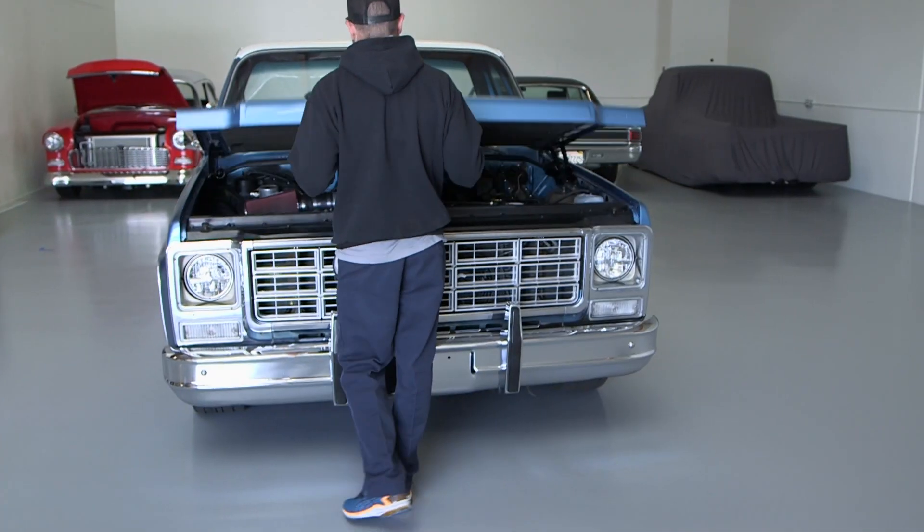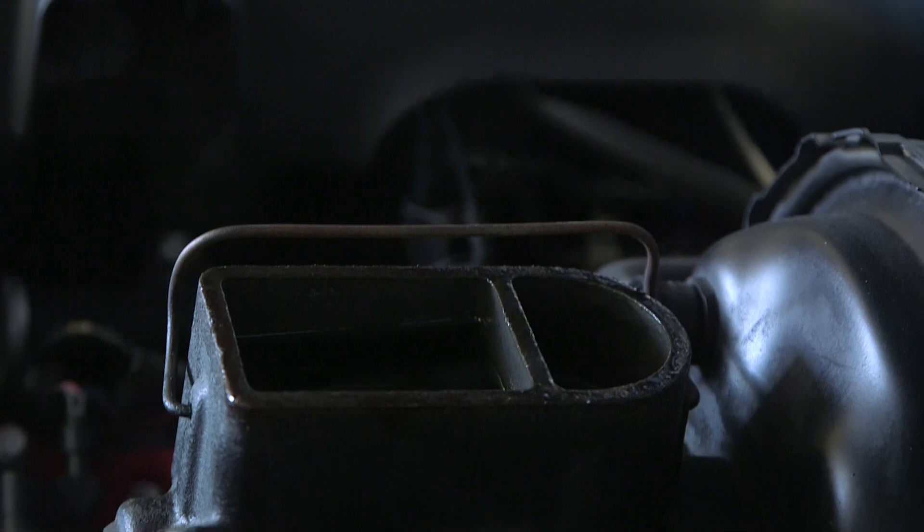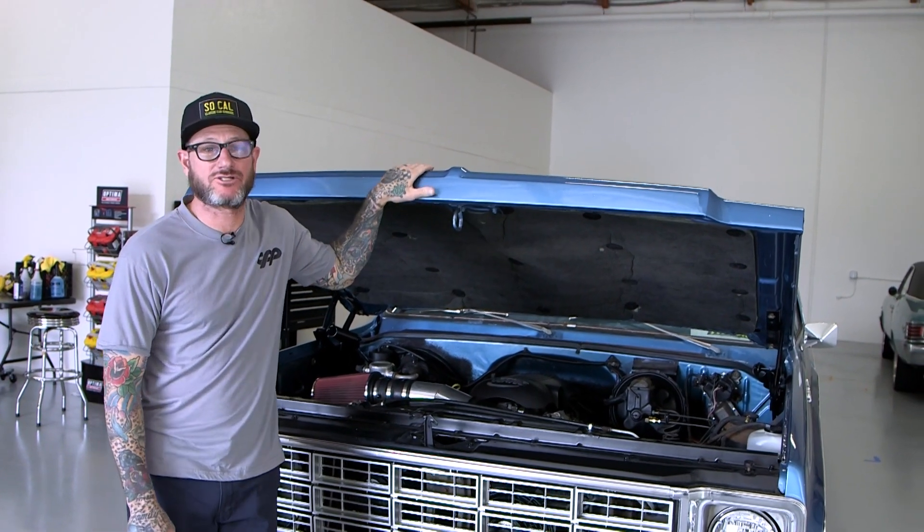Gravity bleeding — well, it's not really bleeding, but what it is good for on a fresh brake system with a firewall-mounted master cylinder is to get fluid to all four corners. So if you are going to use this method, be sure to top off your master cylinder and open up all four bleeders until you see fluid. But remember, this will not get the air out of your system.